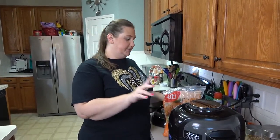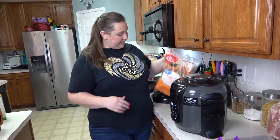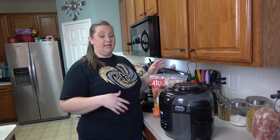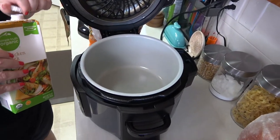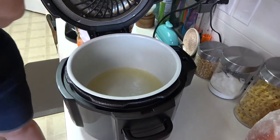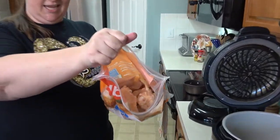We're going to get started pressure cooking these wings. The best part of using the Ninja Foodi is it's both a pressure cooker and an air fryer, so I'll take advantage of both. I have a four-pound bag of wing sections — flats and drumettes — and it's completely frozen. I'm putting about a half cup of chicken stock in the pot; you can use water, but the stock adds a little extra flavor.